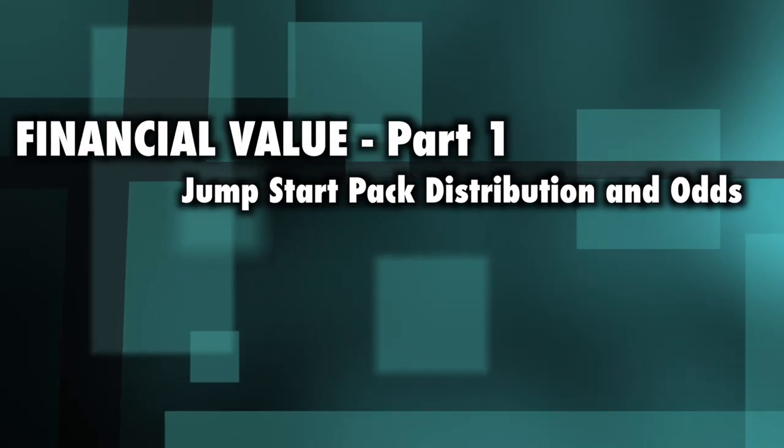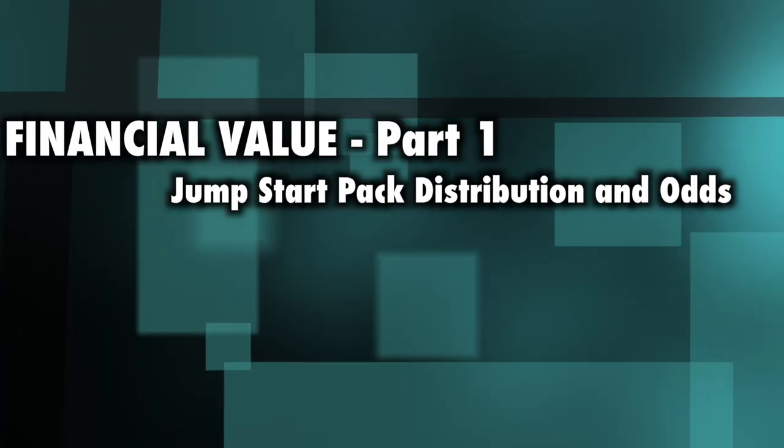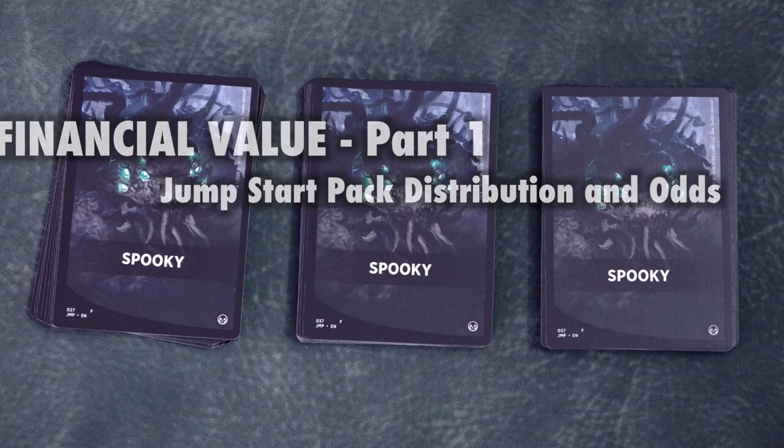It's incredible. And while gameplay is subjective, I found it to be fun and deep. I want to crack these right now and play with them first, and then see what valuable cards I got in each pack. Gameplay first, finance second. But that is not to diminish the value that can be found inside. Which brings us to Financial Value, Part 1: Jumpstart Pack Distribution and Odds.